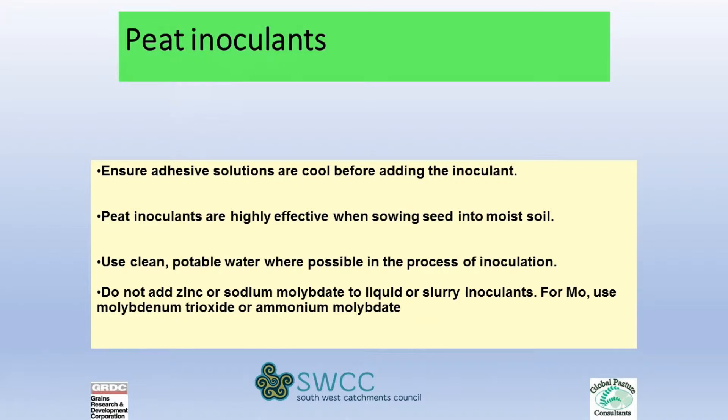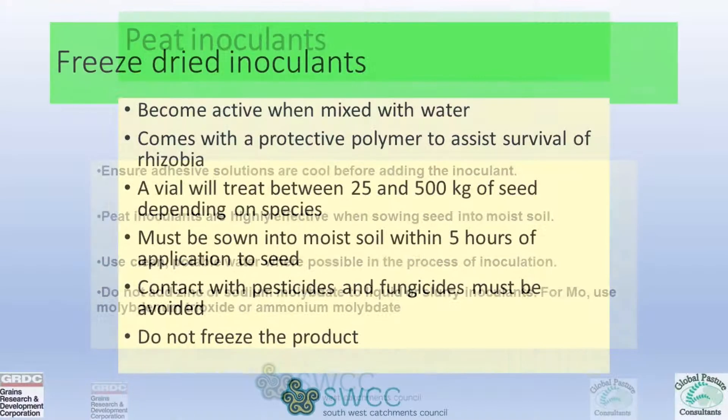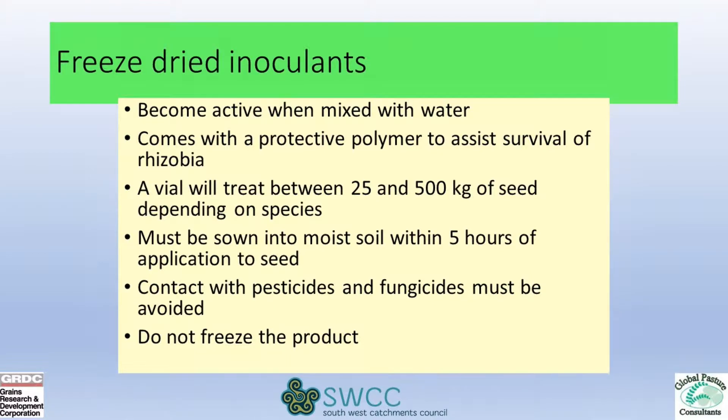There are other methods, such as the freeze-dried product which can be used through a liquid cart. That needs to be mixed with water and the preservative added, then let it sit for about four hours before use. But once you put it on the seed, you've only got five hours to get that seed into moist soil. If you're using liquid down the tube from the liquid cart, it needs to go in and be covered up straight away.